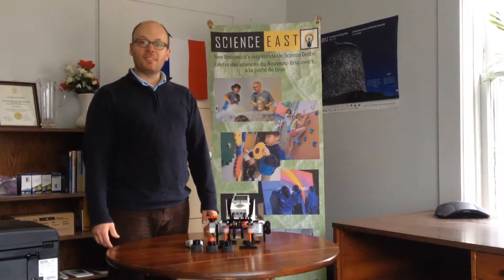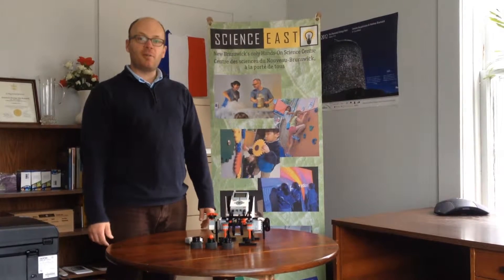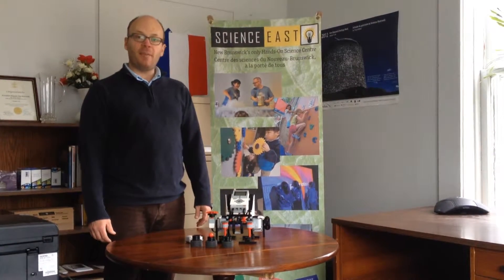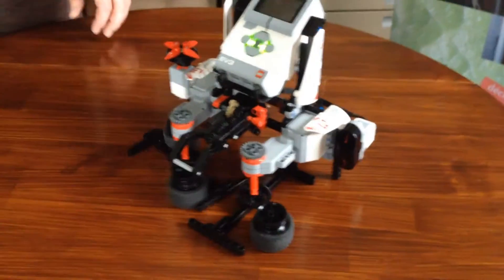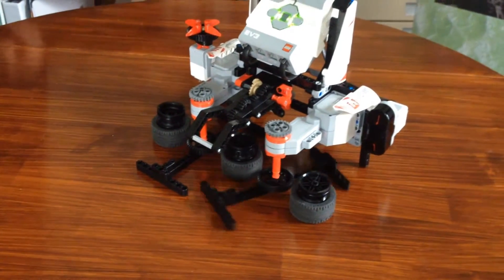Hello again, everybody. My name is Keo, and I'm here to show you the next installment of our RoboFamilies coming up. This is the EV3 game, and the EV3 game is a really cool robot that basically is the modern-day version of a shell game.